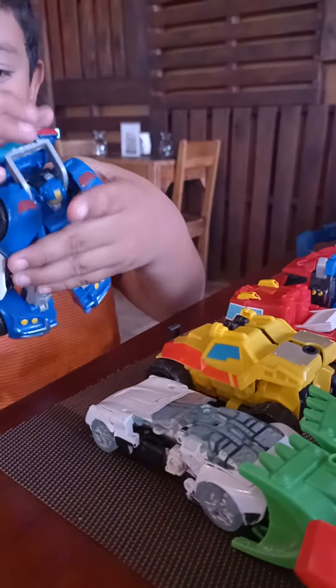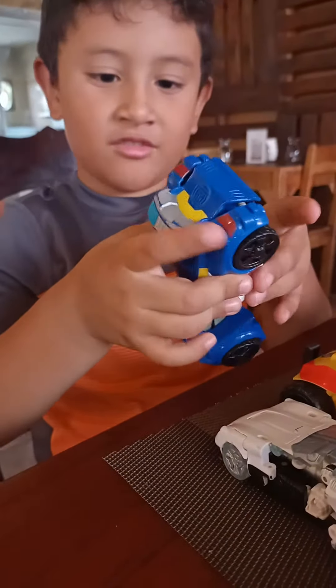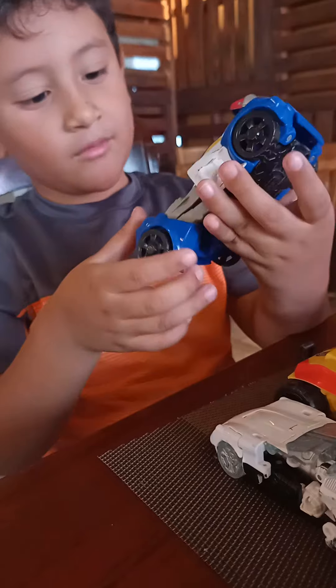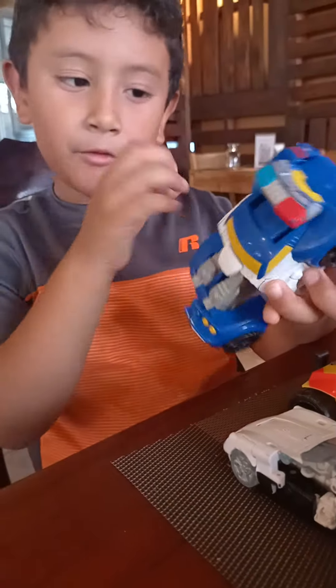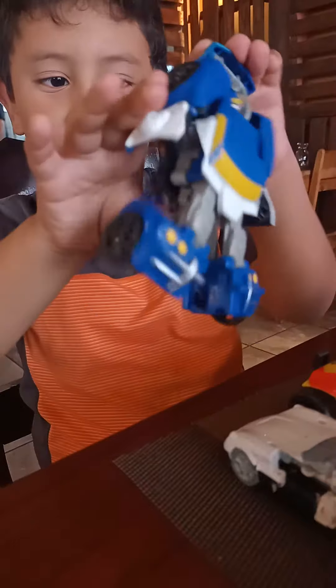Now I'll entirely transform Brids back. Here's two wheels. I'll do this. You can do this, or we can do this.